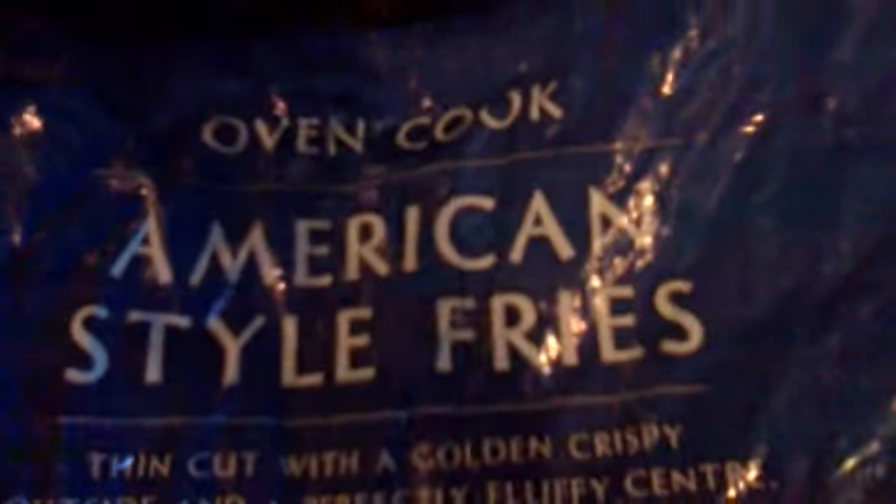Hello guys, welcome to another Cooking with Omar. It doesn't look like I'm cooking much, but I'm cooking some American oven-cooked, American style fries.